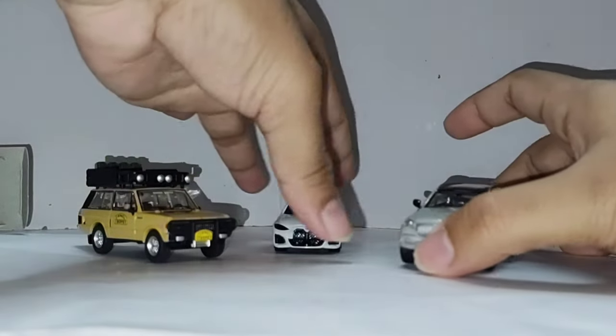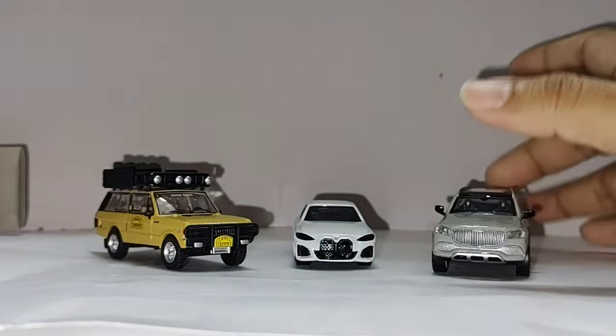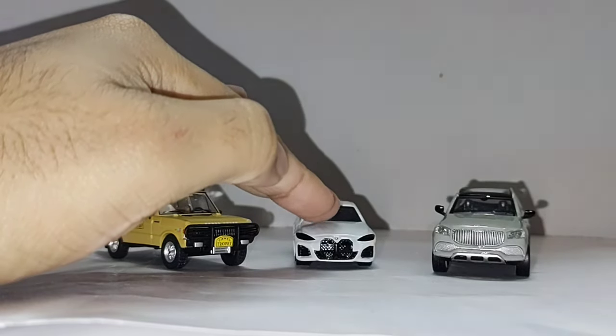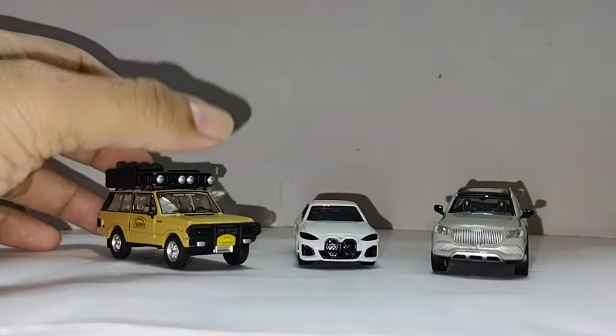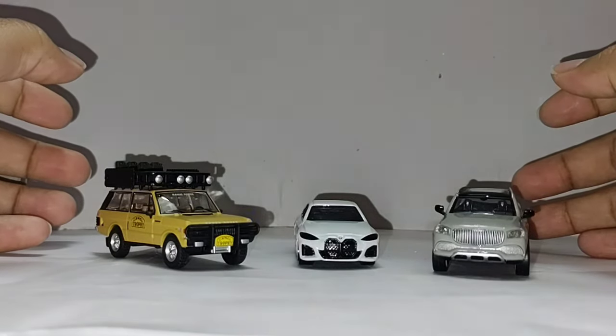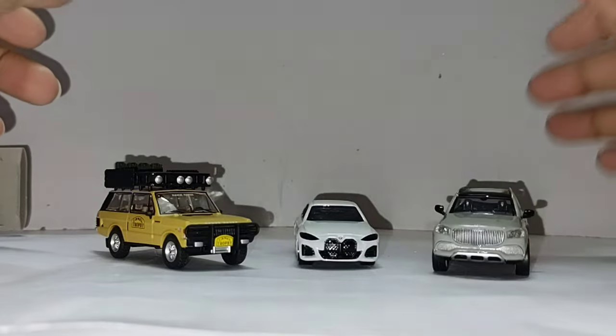Let's put them all together. So here it is guys — one of the best details by Mini GT and Para 64. Not so much detail by Takara Tommy, but it's not a premium casting like Mini GT and Para 64. So guys, wait for the end for the close-up shots.